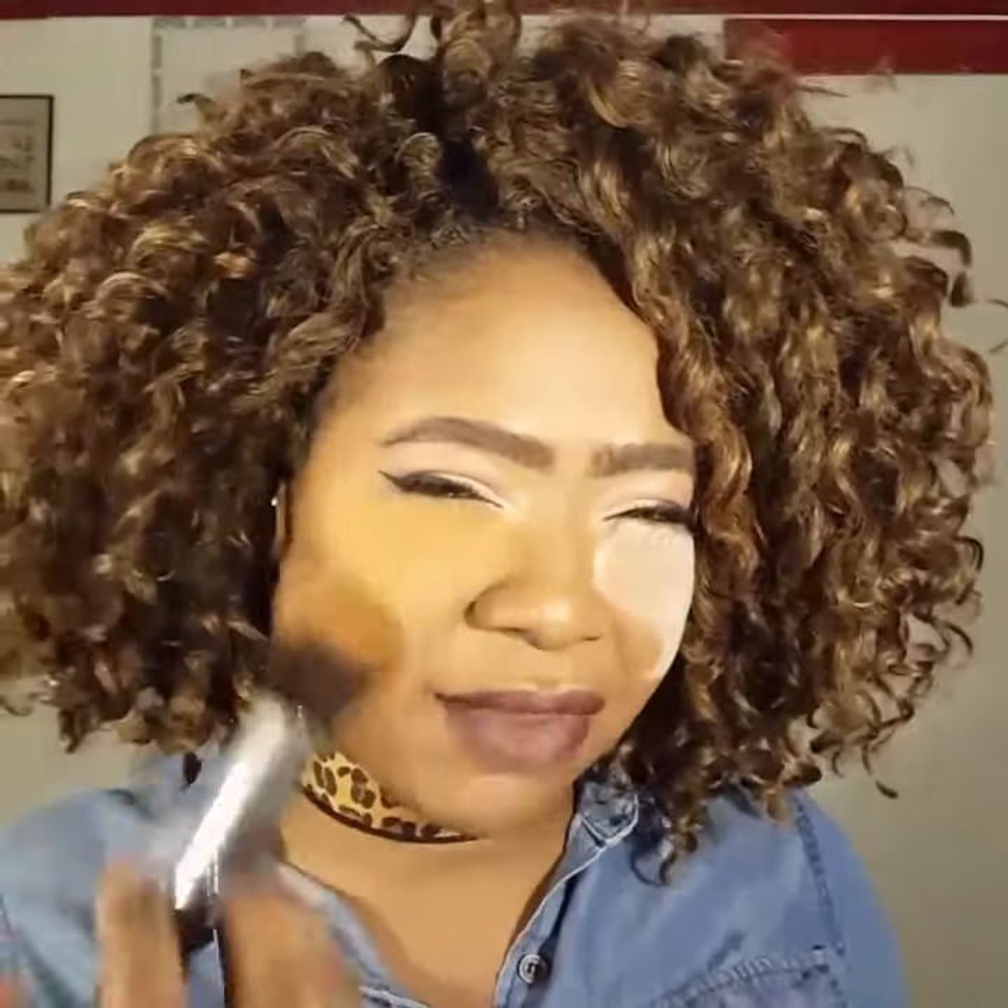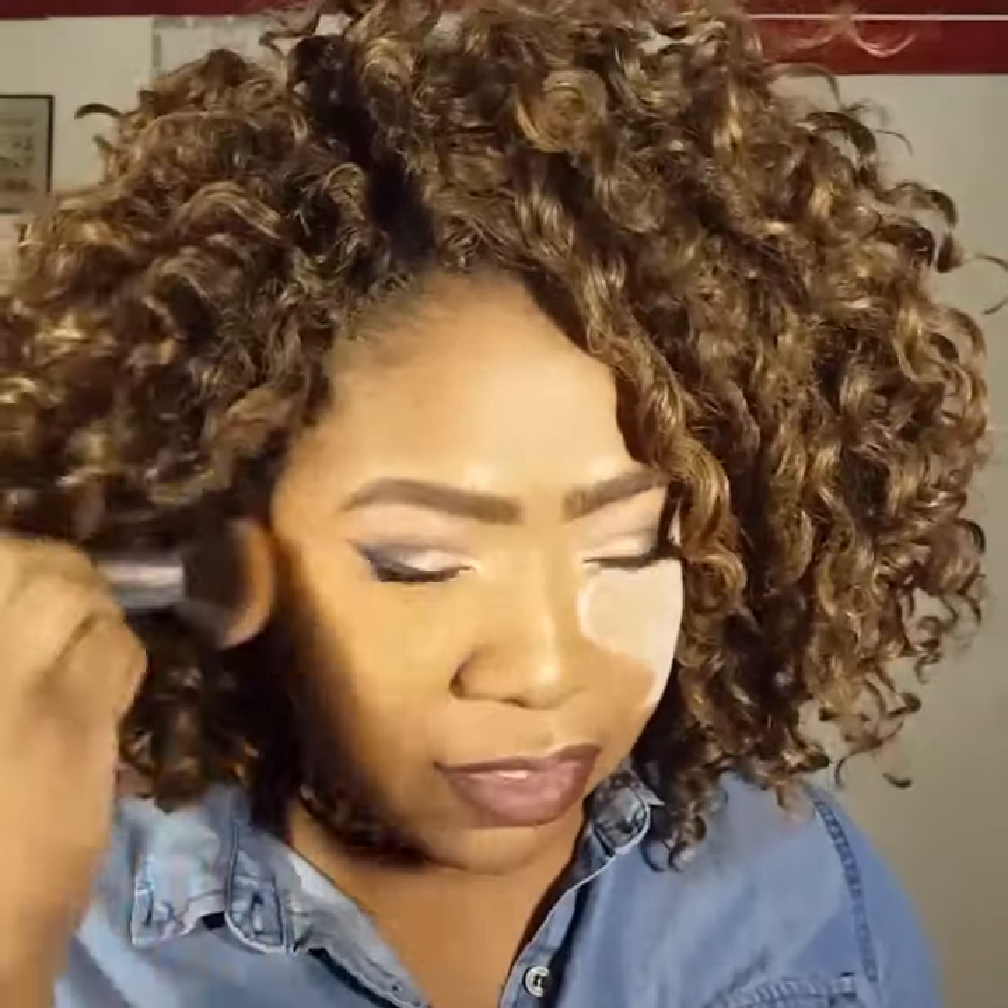I'll just blend that out. Now, basically, as you can see, if you like a lighter highlight, I would say most likely — let me blend this out so I can show you guys. I'm gonna blend this out first. I do like how it has kind of a yellow undertone. Let's see how I feel about it — just buff it out. I don't know if I'm gonna use it to bake; I don't really like baking in the first place.